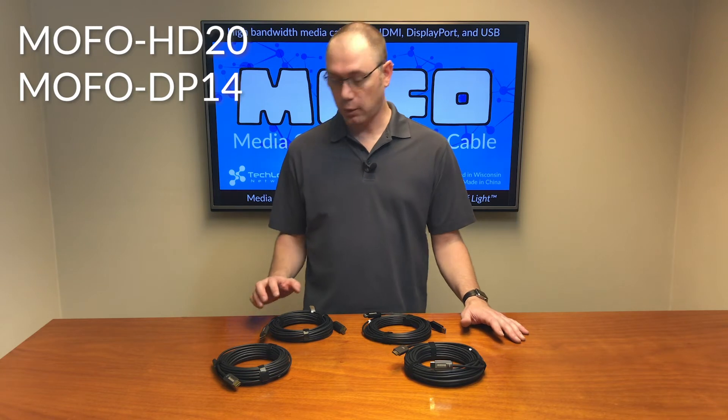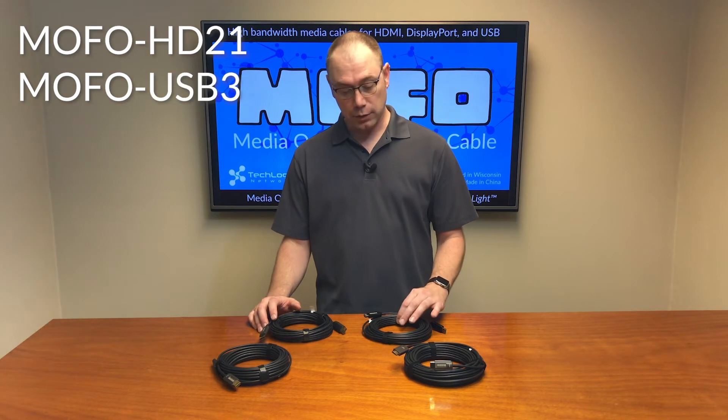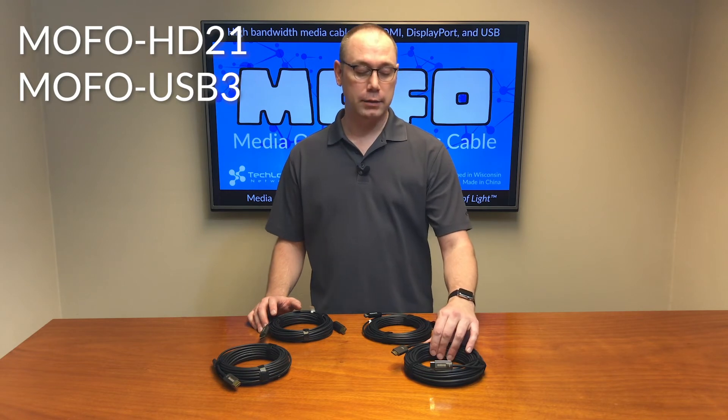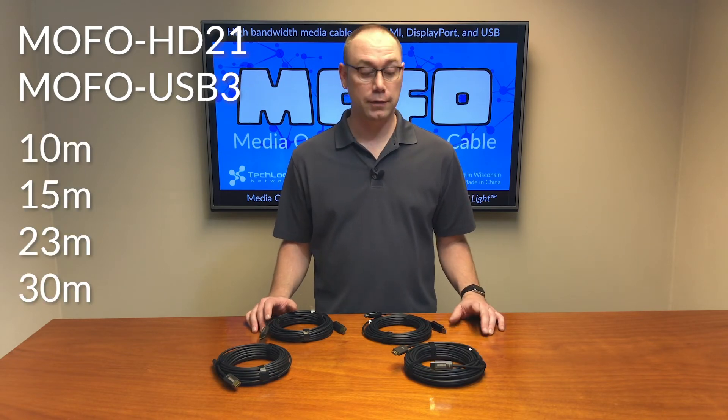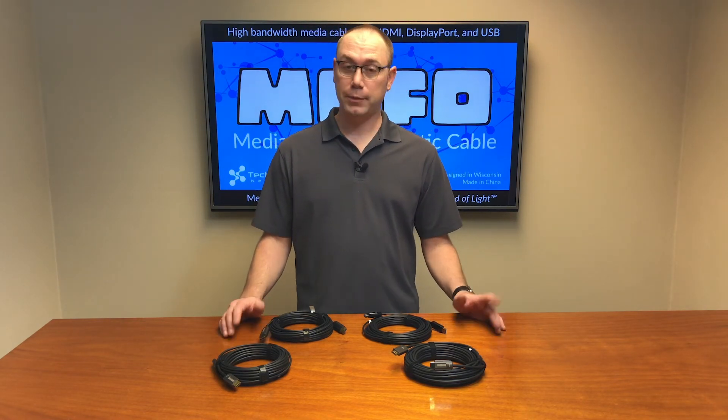The HDMI 2.0 and the DisplayPort come in distances up to 50 meters. The USB 3.0 and the HDMI 2.1 come in distances up to 30 meters. You can find out a lot more about these cables online on our website — just go to www.tlnetworks.com.